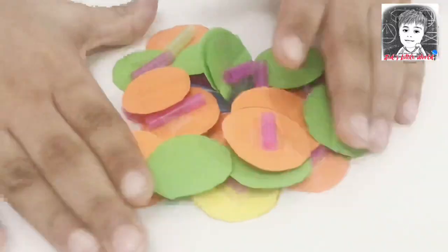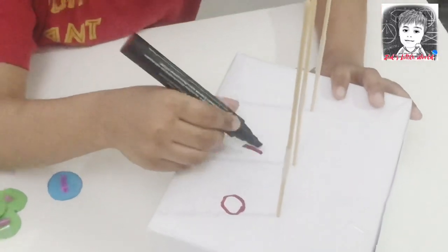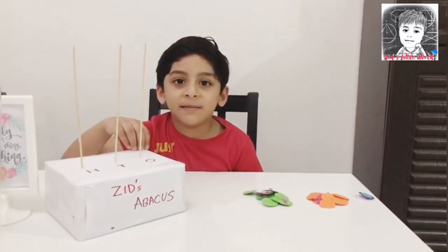Now the beads are ready for our abacus. Take a marker and write ones, tens, hundreds. Our DIY abacus is ready.